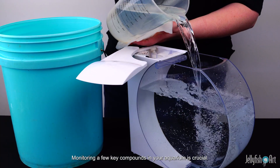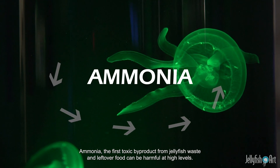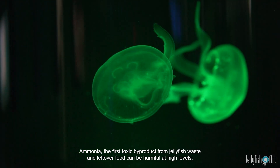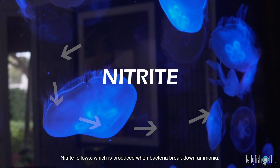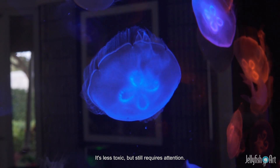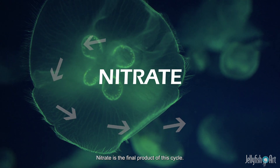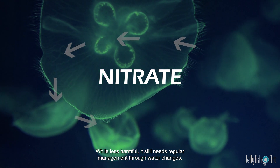Monitoring a few key compounds in your aquarium is crucial. Ammonia, the first toxic byproduct from jellyfish waste and leftover food, can be harmful at high levels. Nitrite follows, which is produced when bacteria break down ammonia — it's less toxic but still requires attention. Nitrate is the final product of this cycle. While less harmful, it still needs regular management through water changes.